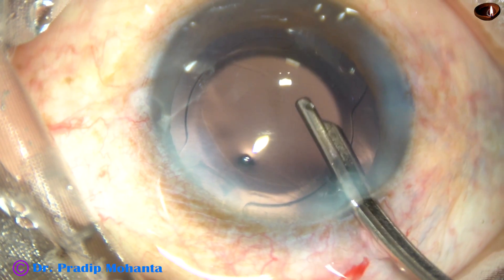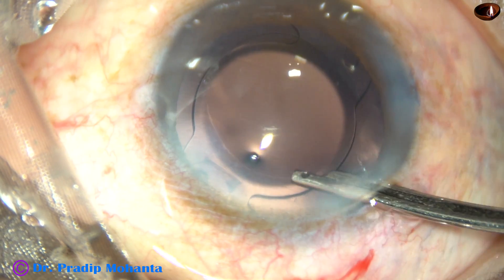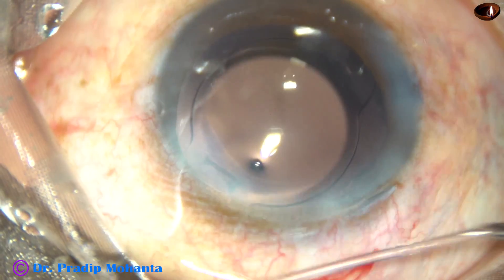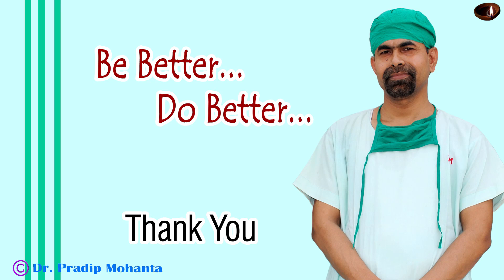This is the final lavage of the anterior chamber. The anterior chamber is formed very nicely and the case is concluded. Thank you very much for your attention. I hope this video will guide you in doing your first few cases of phacoemulsification. Please take help of your senior, watch this video again and again, and do your first few cases. Be a great surgeon and serve mankind with love, respect, compassion, and great surgical competence.